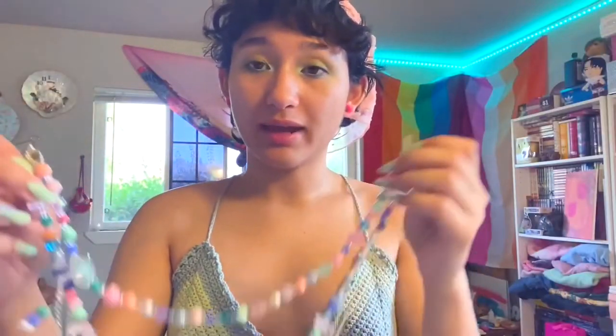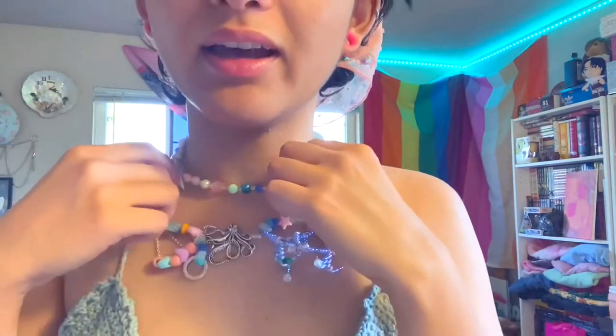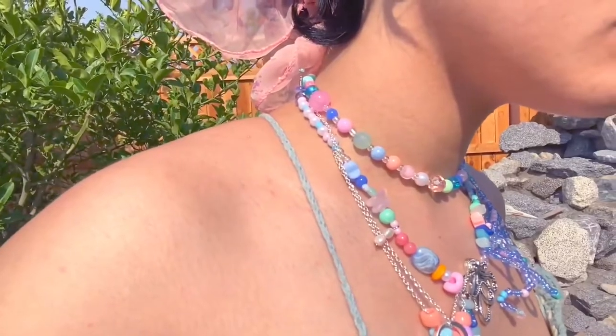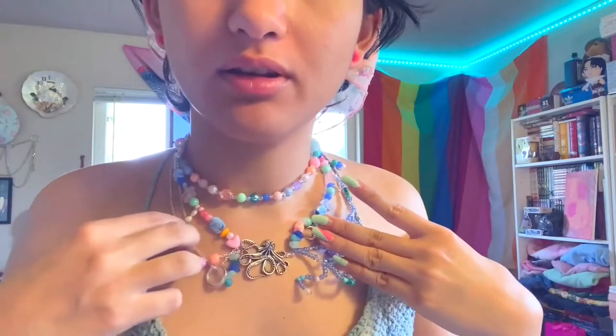Okay, so the necklace is done — time to try it on! I know it looks significantly different than the drawing. I realized I had put on way too many beads and it was not the desired length I typically like. She's so pretty. I added this second one just to fill up that empty space up at the top. I love busy necklaces, I think it's so fun. We love her. I like it. I'm glad this turned out good because I was kind of worried that the orange would make it look bad, but I don't think it does. I think I did a pretty good job with all my little busy bits — I think she looks great.